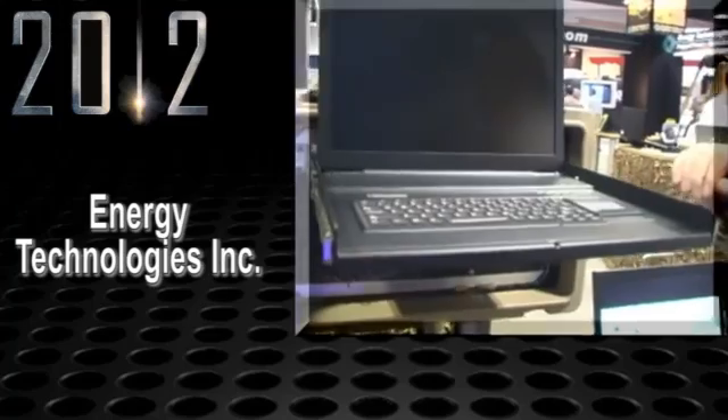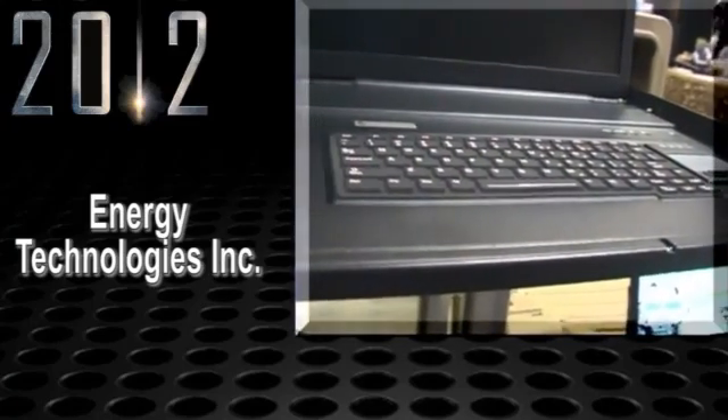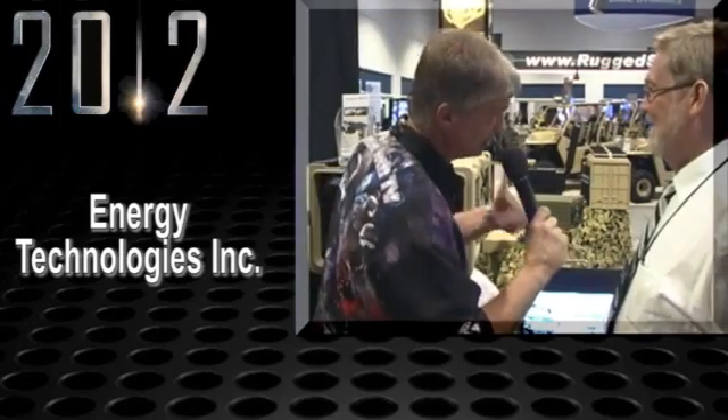As we looked earlier, this basically all folds out, the screen pops up — everything is dust protective. And this is designed to actually operate in high temperatures. It will go up to 70 degrees Celsius, which is about 150 degrees Fahrenheit, order of magnitude. So it's not where you want to be, and especially not where your computer wants to be.